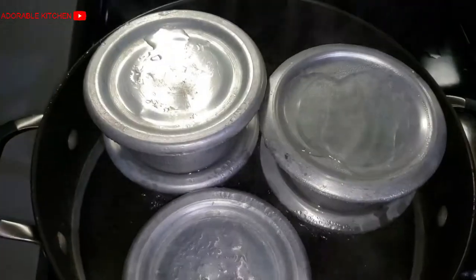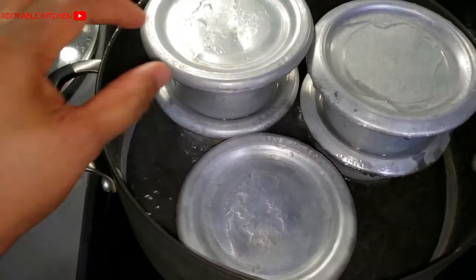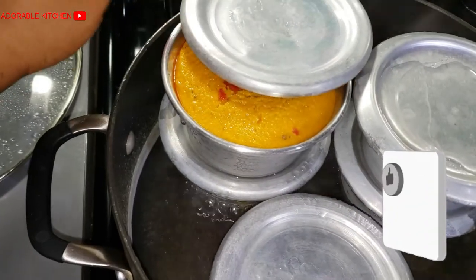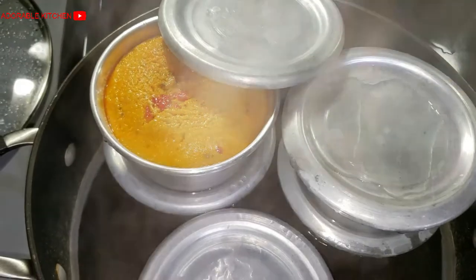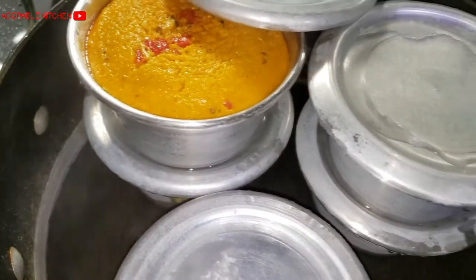Uncover the pot and let the Okpa start cooking. You need to cook it for 45 minutes or more. Also make sure you have boiling water handy so that you can add it whenever the water in the pot starts drying out. After 45 minutes, our Okpa is ready — can you see that?